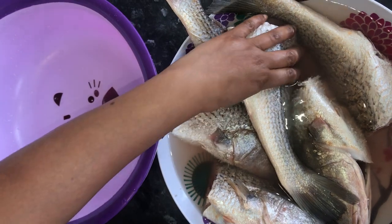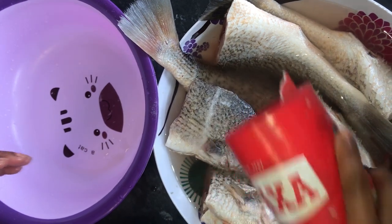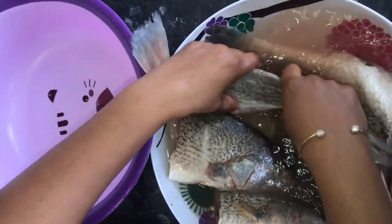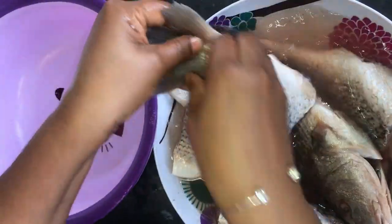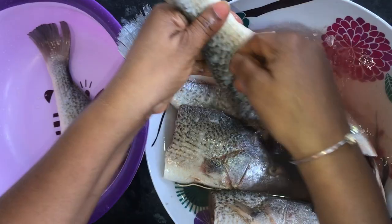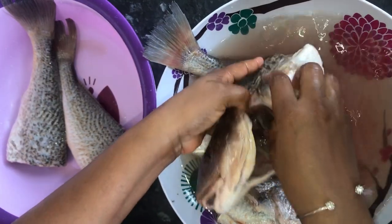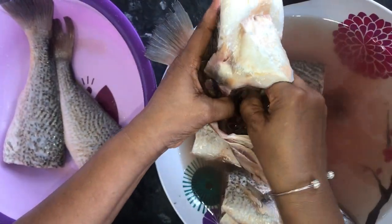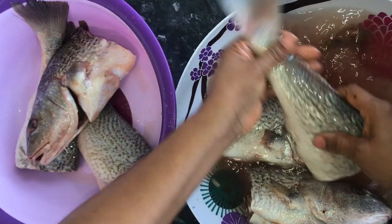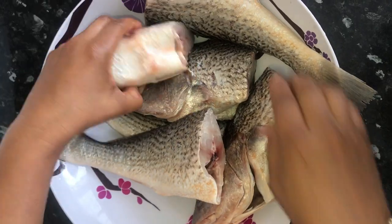And salt. I start off by washing the fish, sprinkling some salt. For those of you who have been watching my videos, you know I wash all my fish or meat with salt. I've finished washing the fish.